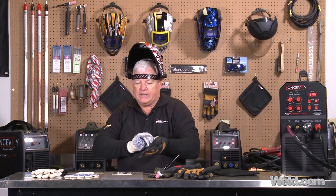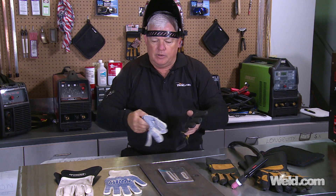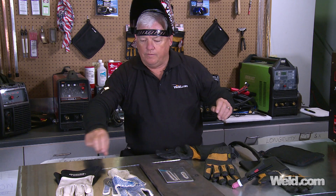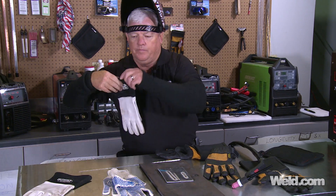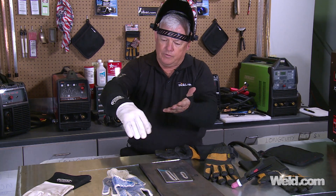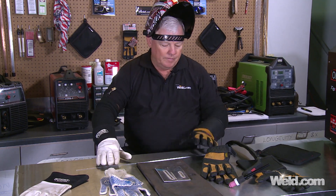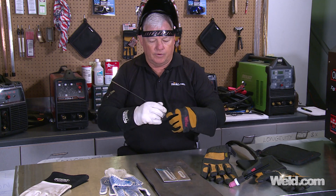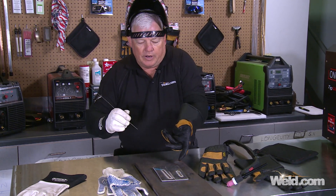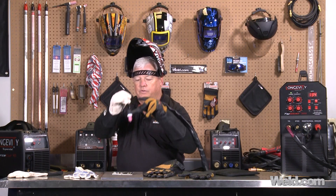Now I'm going to do this again — just another little weld on the other side — and I'm going to use one of each of the other pairs of gloves. These are very popular, as I've mentioned, and they give you good coverage at the right price point. These are definitely heavy duty, and you can see the little pads on there. When I grab this, I'll be grabbing with those two pads. Let's run another weld and see what it looks like.